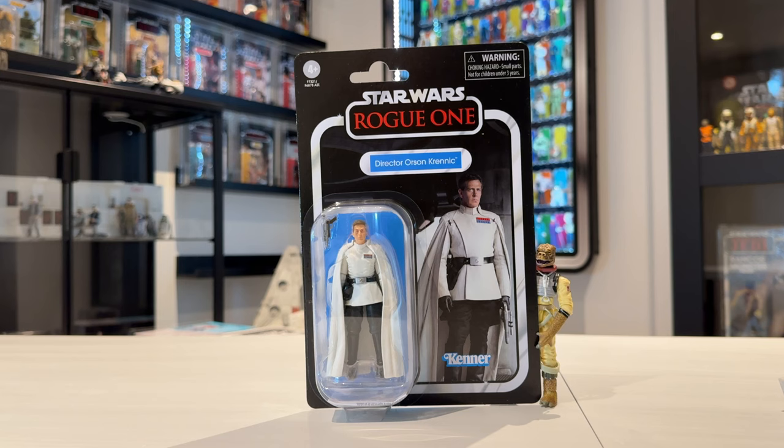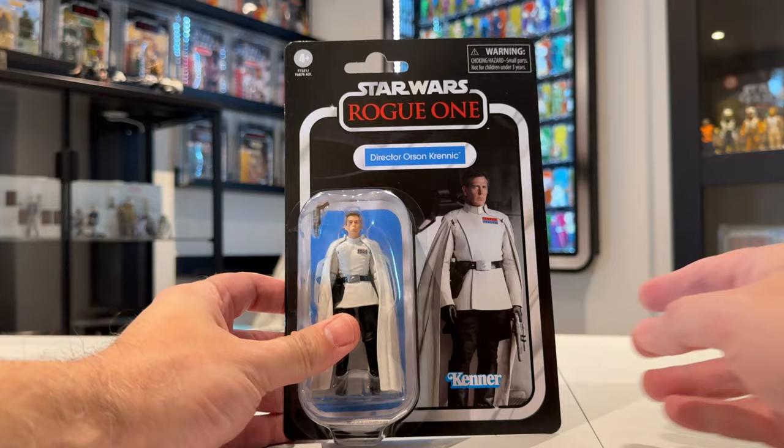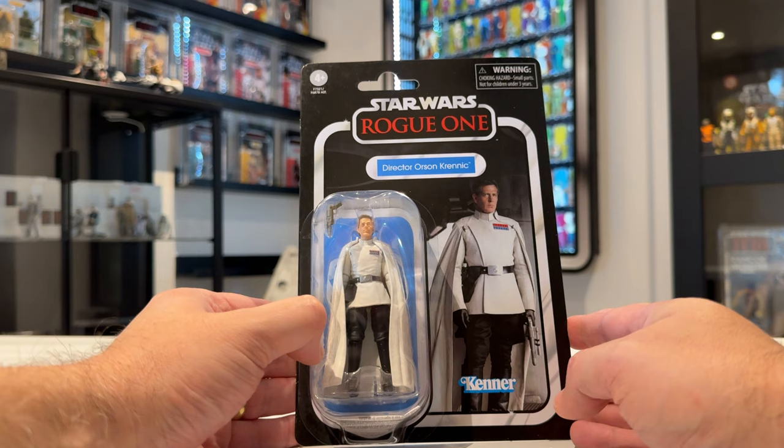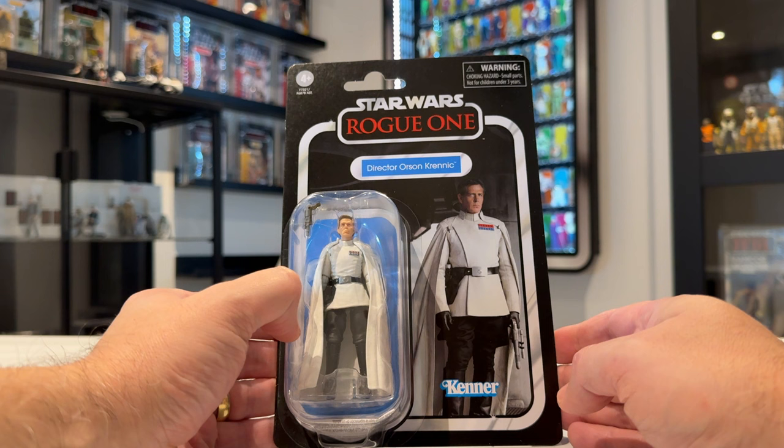Of course it's been made possible by the Piet sculpt. Piet was the first Imperial officer we got in the line that used the new body, and we've got loads of them since — the Imperial four-pack, Thrawn, Jagerod — and now we've got Director Orson Krennic. This is my favourite so far. I've been waiting for this figure for so long. Good to have a Rogue One character back in the Vintage Collection. I hope they do more — we still need Baze Malbus and Bodhi Rook, but Director Krennic is a good start.